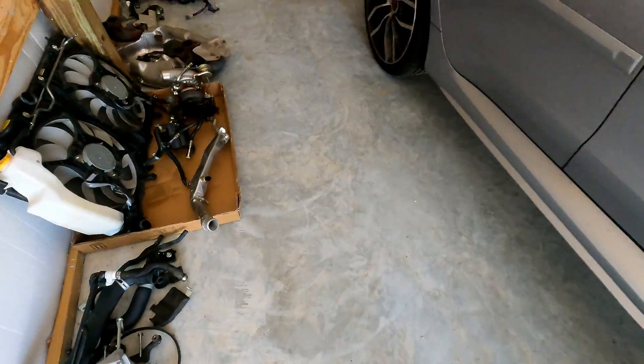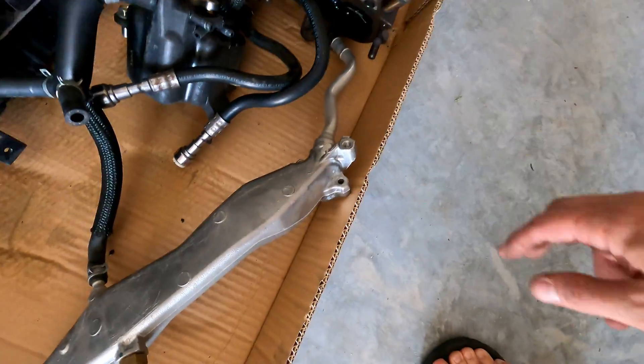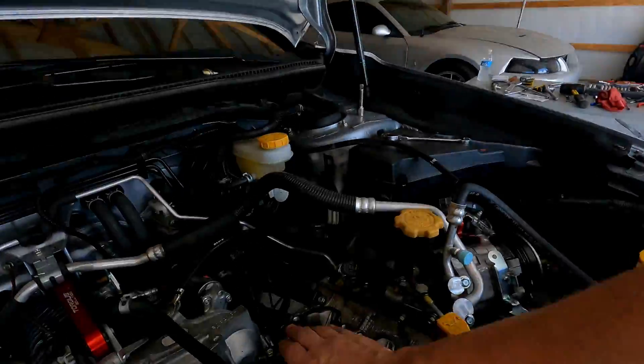Okay so the coolant crossover is out. As you can see you had the bolt there, the bolt there — one of the two heater core hoses goes to it. It'll go to this right here.